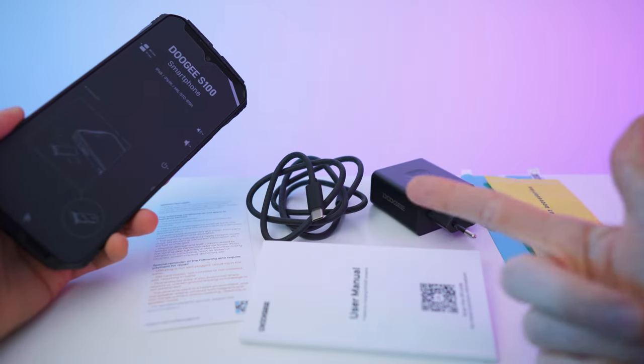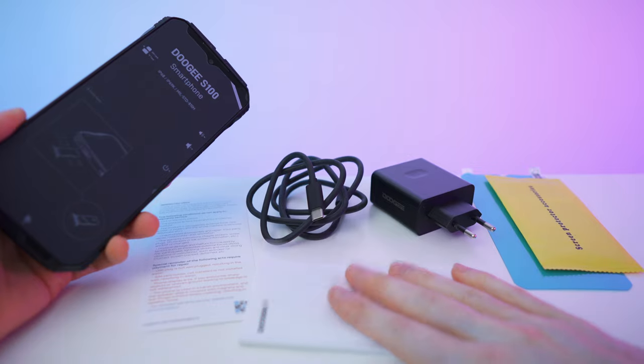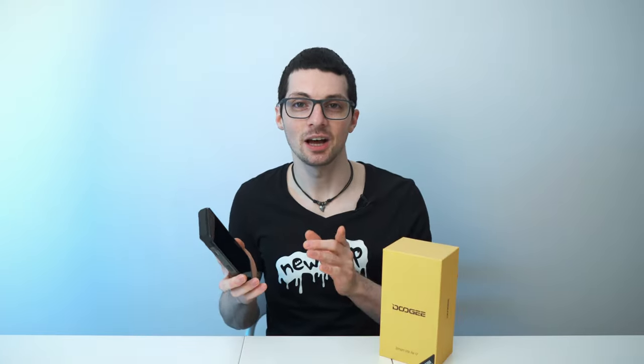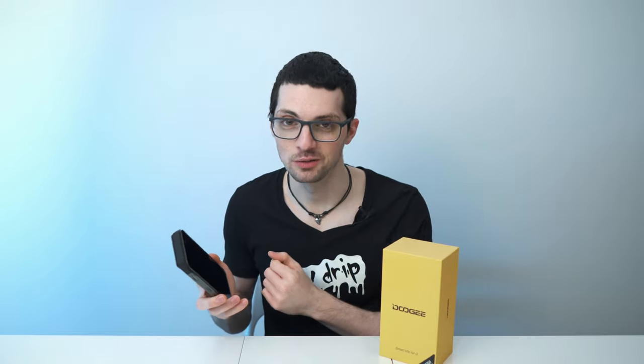So to recap, you will get the brick, the charging cable, a screen protector, and of course the paperwork — and of course the phone. Done with the unboxing. Now let's get to my first impressions, then to a close overview, and then also to the setup. Let's go.